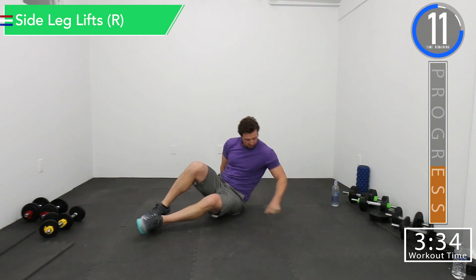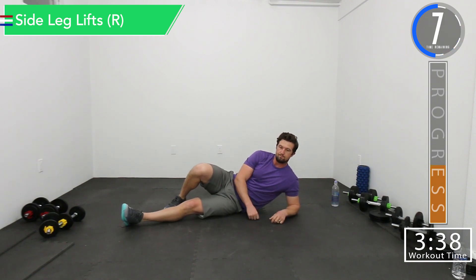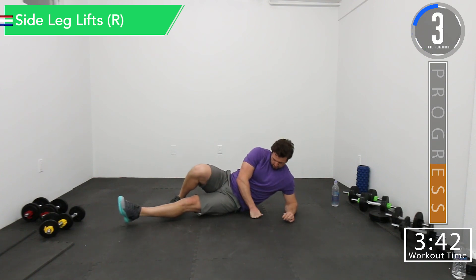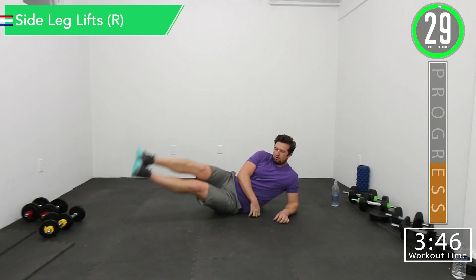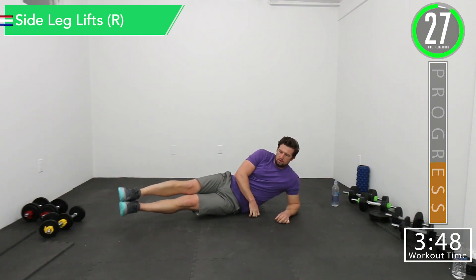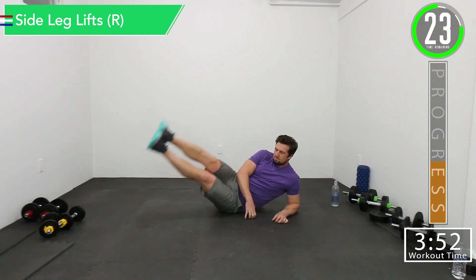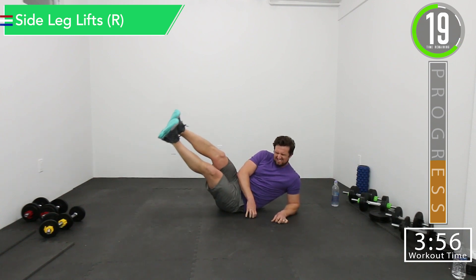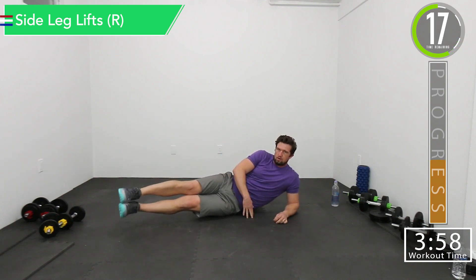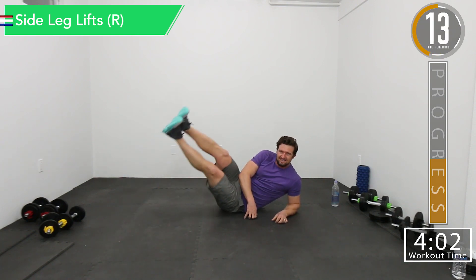Now we're going to the right side. Control that breathing. When you get to the top, get that squeeze. Halfway, come on. Let's do this!